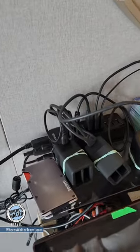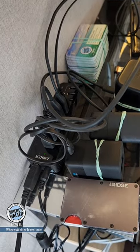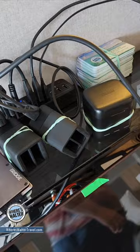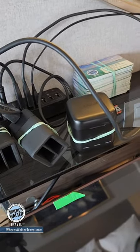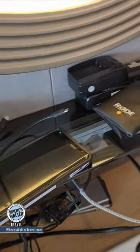Hey folks, one easy way to charge up all of your USB-based devices is to bring a USB hub like the one behind me. That one has 10 USB ports, so I can charge 10 devices using just one power outlet. I've got three GoPro chargers in there, some cables to charge up my wireless microphones, and my phone — anything that's USB-based can just plug into that hub.